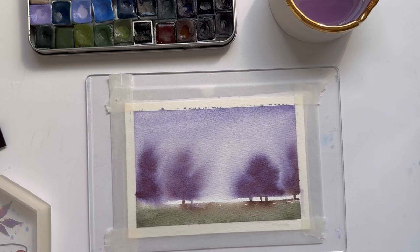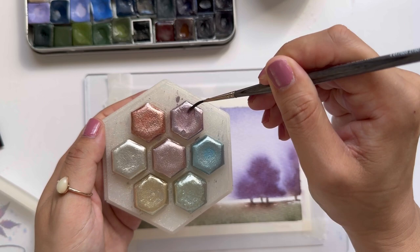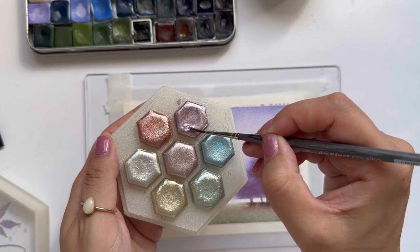To finish off this little landscape, I've been really obsessed with painting metallic birds. I'm going to grab my metallic paint — some purple, because our landscape has a lot of purple — and I'm going to just paint some birds lightly.